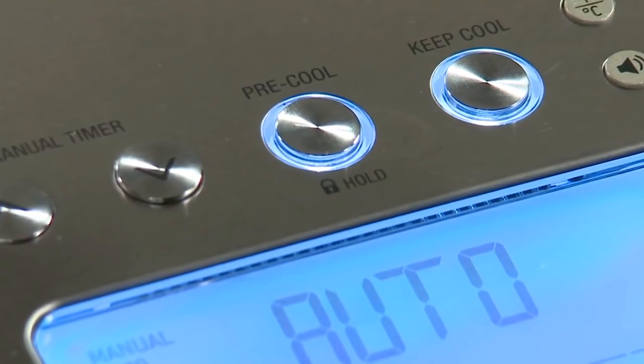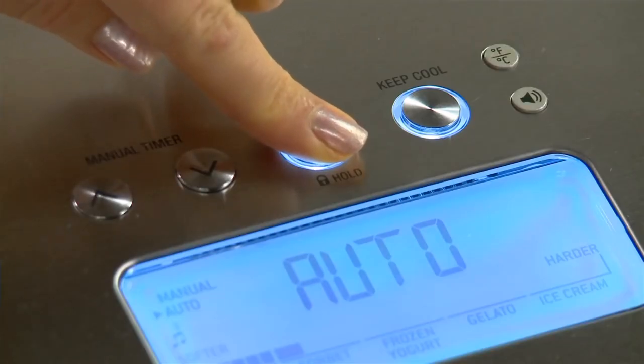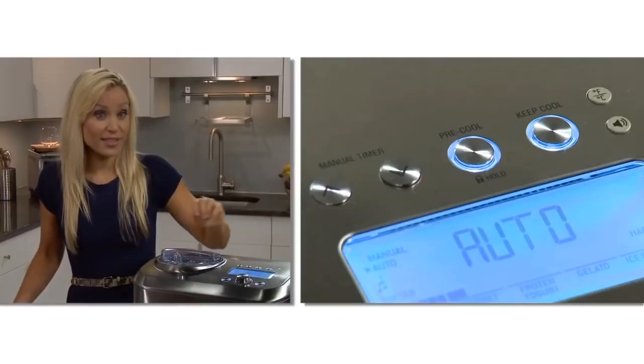The optional pre-cool function can be used before both manual and automatic settings and only takes about 10 minutes to cool. That same button can activate the child lock by holding it down for 2 seconds. To make it faster, I'm definitely going to press pre-cool.